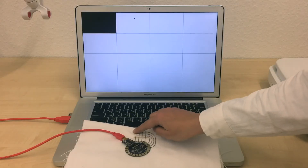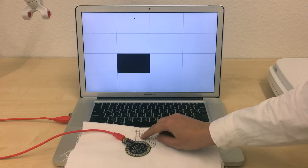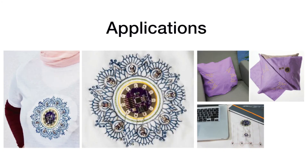Our sensor detects single touches as well as strokes and small gestures. In our paper we describe applications and technical considerations for stitching with conductive thread.